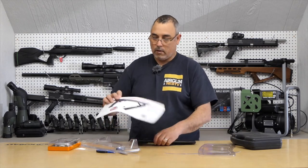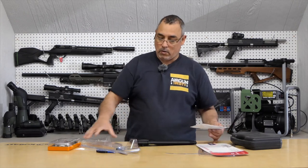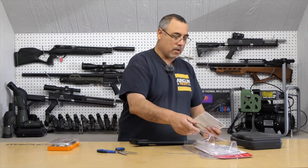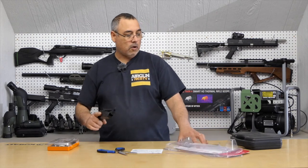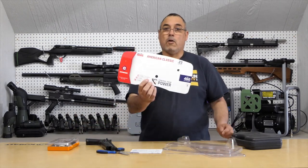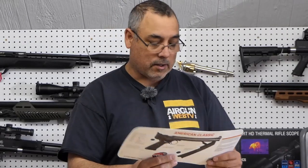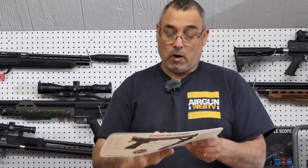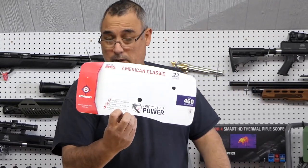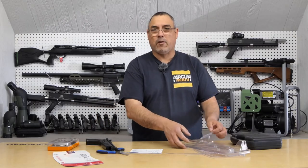In here we have the packaging and our manual. They actually put this right on the front — you can start off with two pumps, six pumps, or ten pumps, with ten being your max. At max pumps they're talking about 460 feet per second, which is pretty decent. I'm curious what pellet they're using to get that velocity, but we'll figure that out shortly.